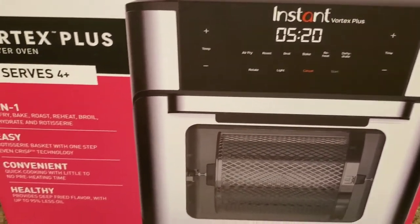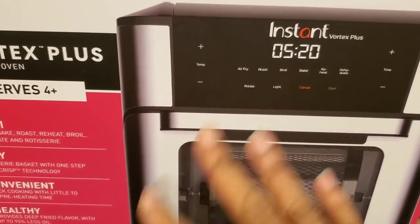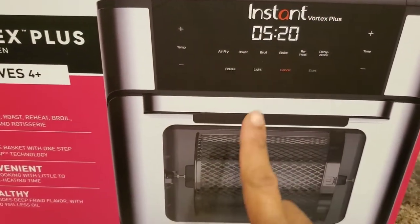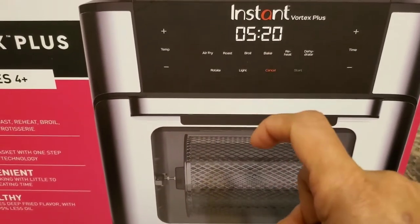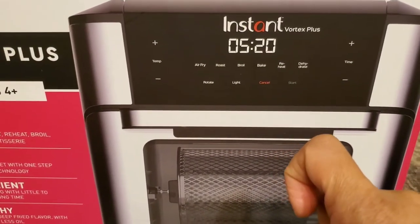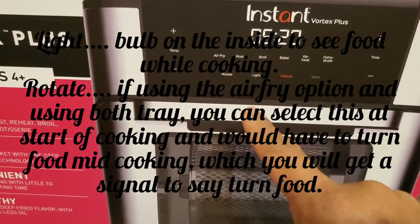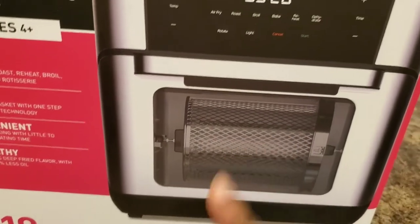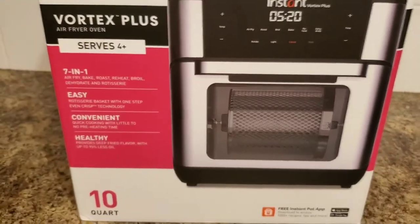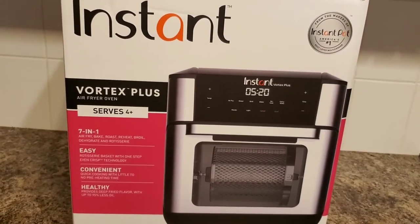On the actual air fryer, which you'll see when I open it, it has buttons for air fry, roast, broil, bake, preheat, dehydrate, cancel, start, light — I'm not sure what that light is — and rotate. I'm not sure about rotate either, I'll find out. There are also temperature adjustment buttons on there. I'm going to go ahead and open the box now, as I have not opened it yet.